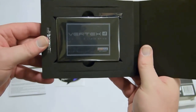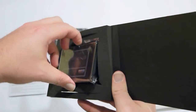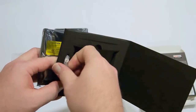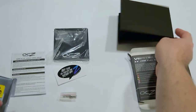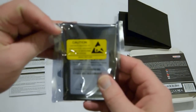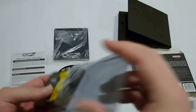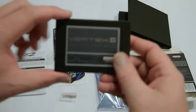Then we have the Vertex 4 drive itself. It's a 2.5-inch drive — I believe 9 millimeters tall, which means if you have a laptop that needs a slim SSD, you won't be able to use it. Some caution: don't forget to ground yourself before you use this product. I've actually touched a computer case just to be safe. We have some screws there for mounting.